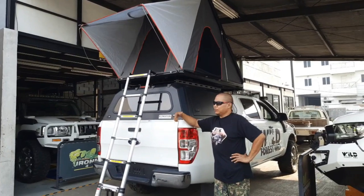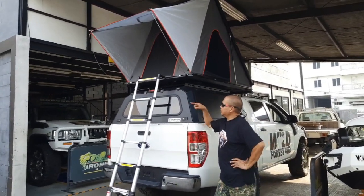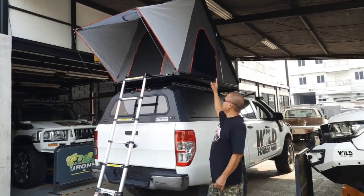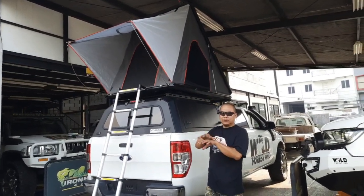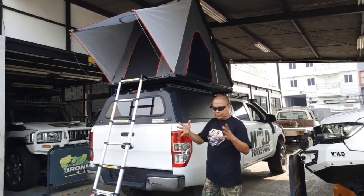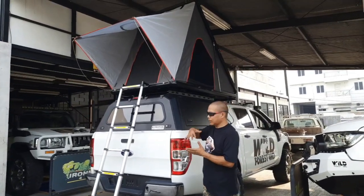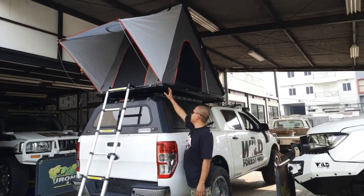Jadi modelnya pop-up tapi bukanya ke depan. Dan kita bisa masuk dari belakang, dari samping ke kanan kiri. Dan ini atasnya hard case. Jadi tutupnya hard case. Dia langsung begitu ditutup, sudah langsung jadi kotak dan tinggal diikat. Tinggal dikancing, dan ini dari aluminium semua casingnya.